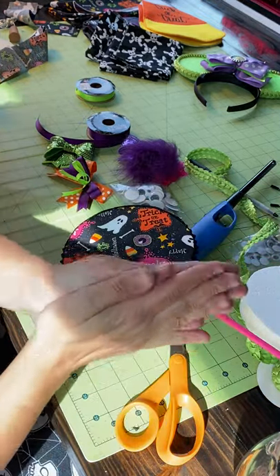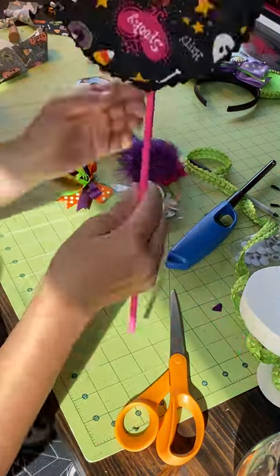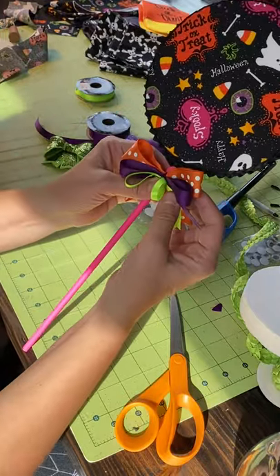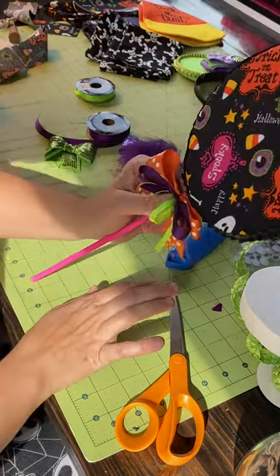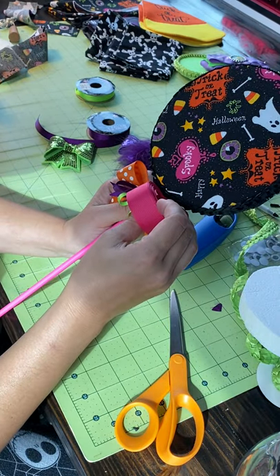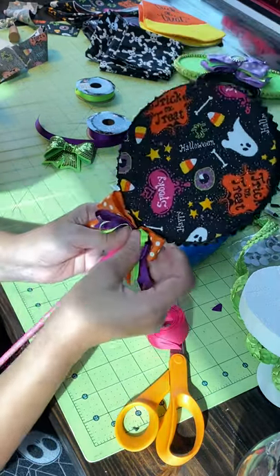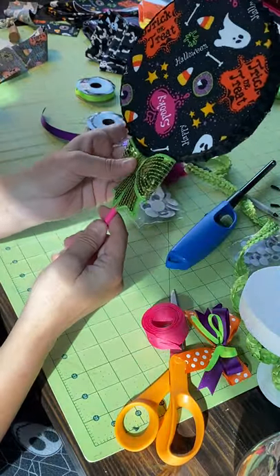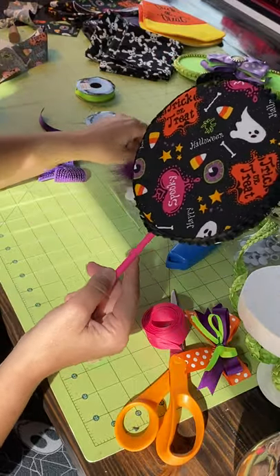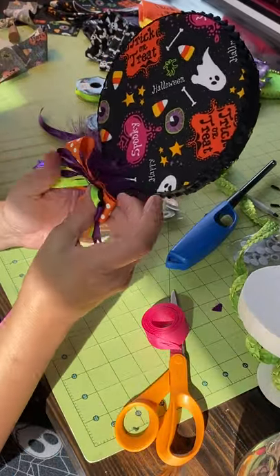Some other options for your stick: if you don't want to paint it, you can do a bunch of little bows to match, or you can do a hair-bow style bow — see how cute that is — and then your little lollipop. I feel like it's missing something — you can even put a bow up here, and then another bow here.